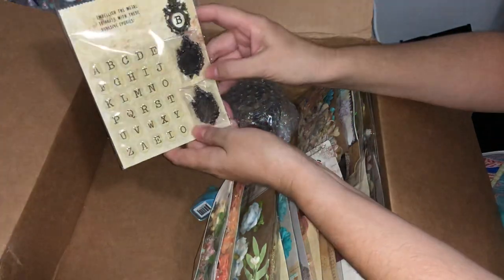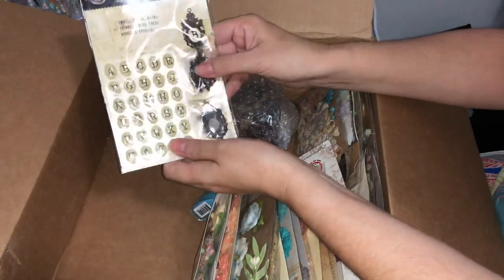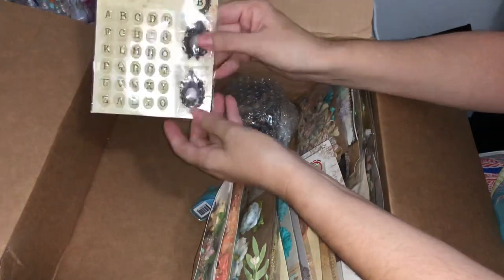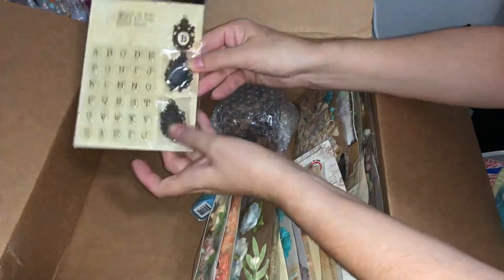I've got another one of the trinket sets — so now I've got ten of these. We'll see whether I use them all or give them away as a prize.